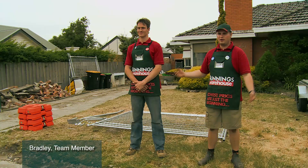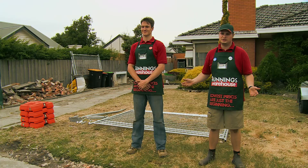Today my friend Will and I will be teaching you how to erect a temporary fencing. The reason you erect a temporary fence on a work site like this is to keep your pedestrians safe.